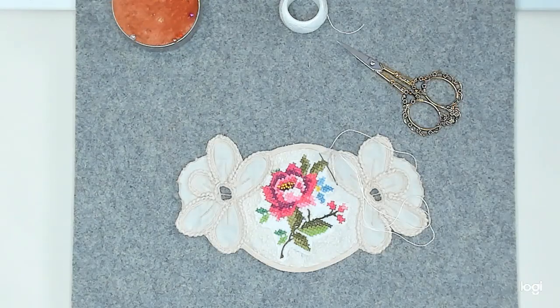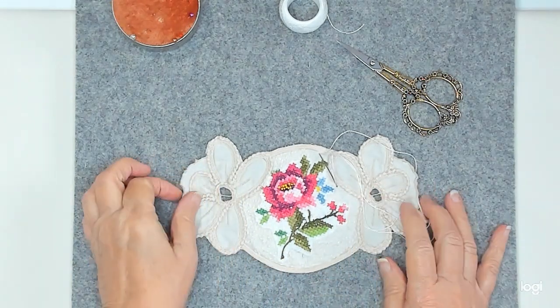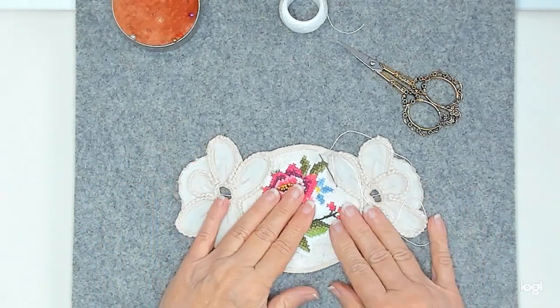Hello everyone. This is Linda. Welcome to Lenny P's Place. I am finishing up my last little bit of stitches on this piece that I have for my Roxie's Journal of Stitchery.